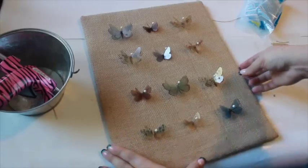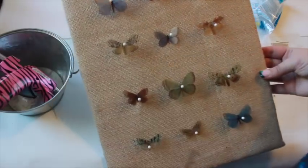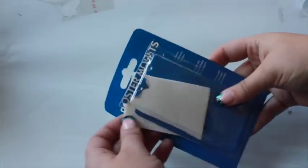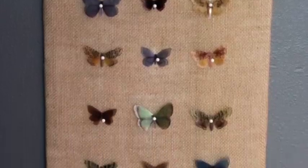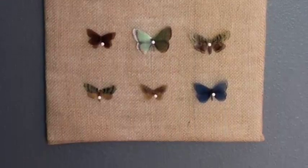Position the butterflies in a grid. Foam board is lightweight and can be hung with poster mounting tape. Or, place this butterfly collection in a shadow box for an elegant decor piece.